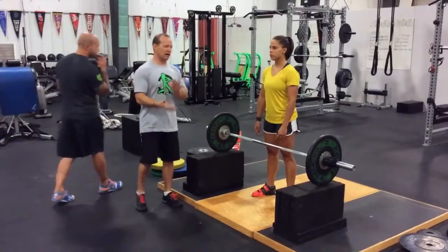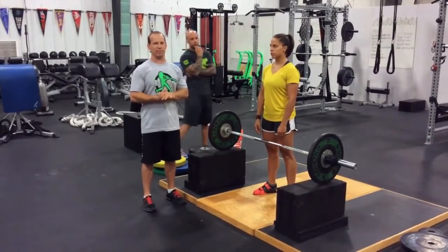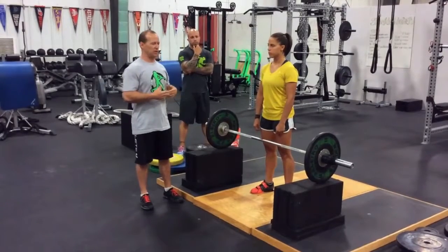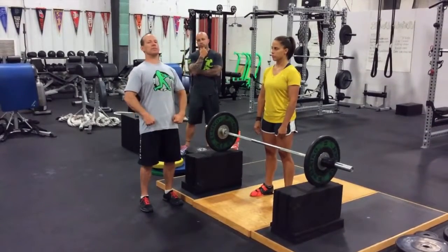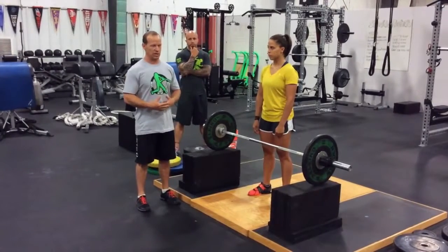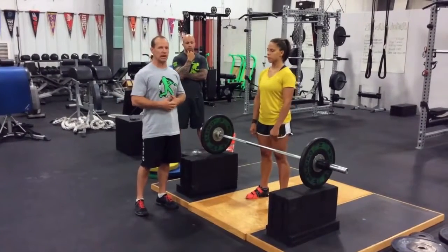Oftentimes what we see a lot of athletes do is the grip-it-and-rip-it method, in which they initiate their action with the bar by yanking up with their arms and pulling with their back. It really just becomes hard work more than it is serving the purpose of developing that lower body explosiveness Josh was talking about.